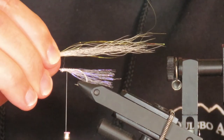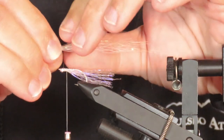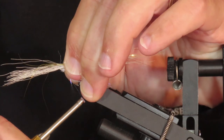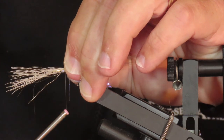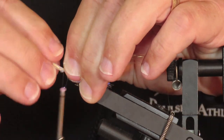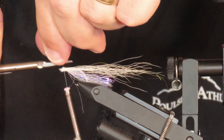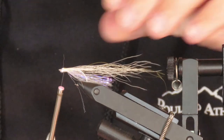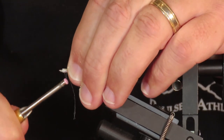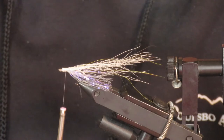I want the overall length of the fly to be about two inches. I'll tie those in with one fairly loose turn to start, then four or five tighter turns. I'll trim away the excess at as shallow an angle as I can. Then I'm going to wrap back to that two eye-width point which marks the back of the head. I'll just get rid of any stray minnow belly fiber.